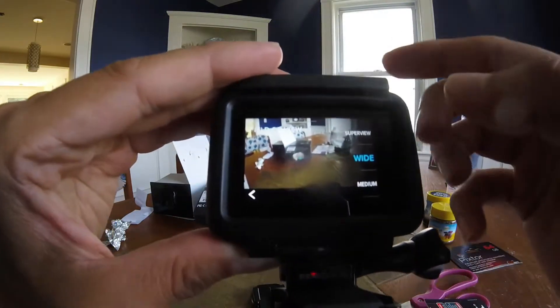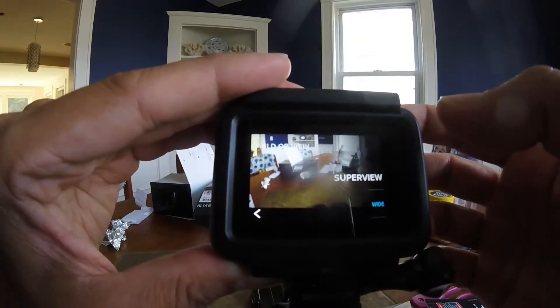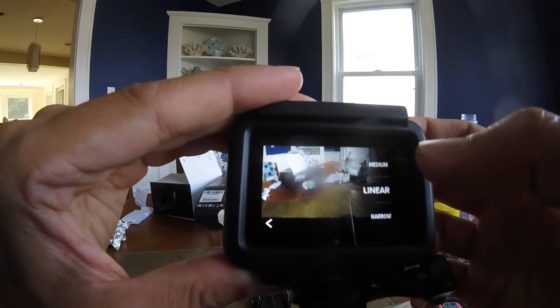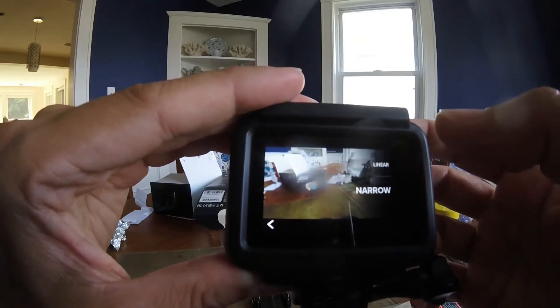I'm able to click on the field of view, and I can go from super view to wide, medium, linear, and narrow.